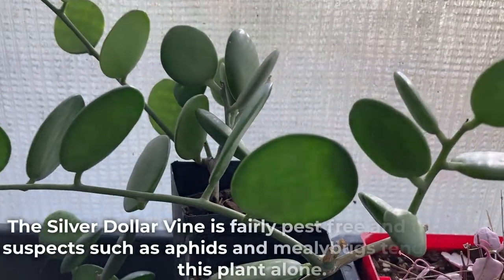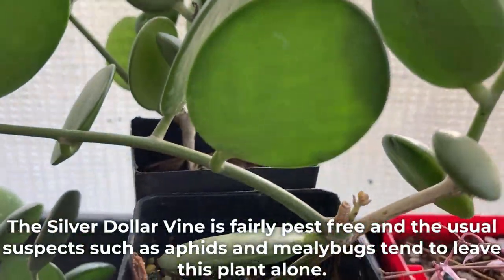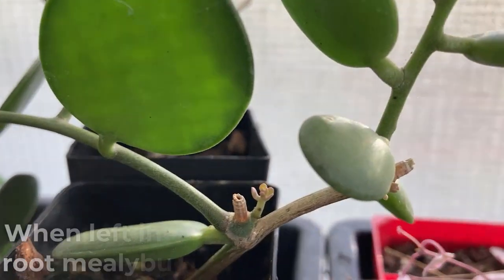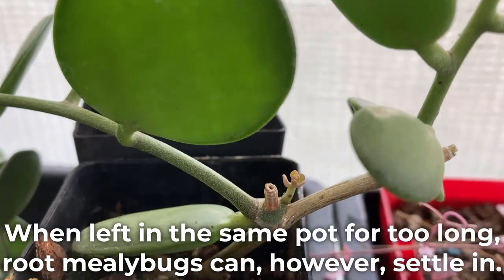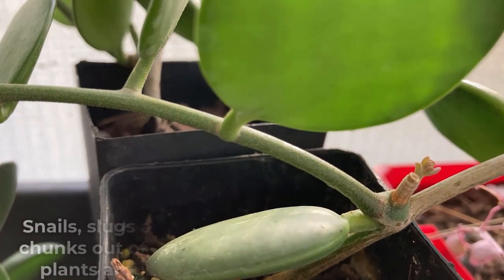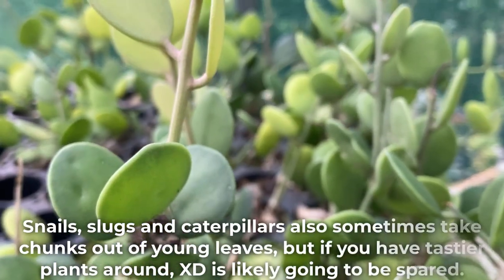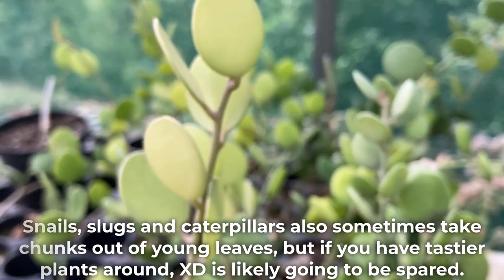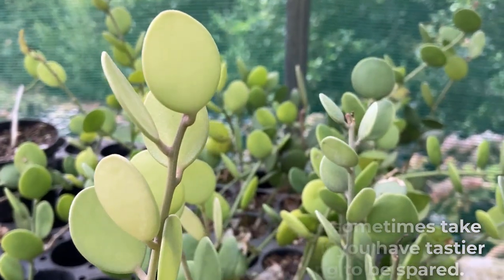The silver dollar vine is fairly pest free and the usual suspects such as aphids and mealybugs tend to leave this plant alone. When left in the same pot for too long, root mealybugs can however settle in. Snails, slugs and caterpillars also sometimes take chunks out of young leaves, but if you have tastier plants around, this plant is likely going to be spared.